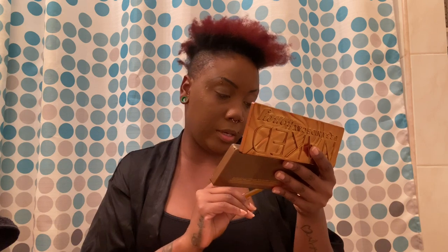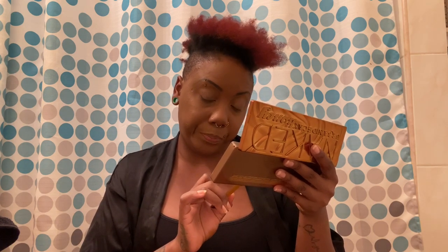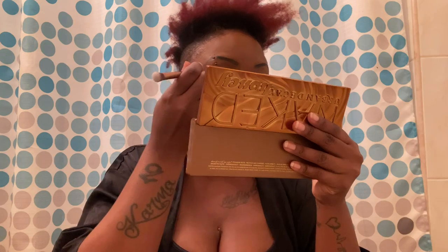Now I'm gonna prime my eyes with the Urban Decay Eyeshadow Primer Potion. I'm doing this makeup to go absolutely nowhere — just to see how the palette looks. Now that the eyes are primed, let's go in with the shadows. My favorite colors in here are Amber, Golden, Honey, Queen, and HBIC. I think I'm gonna start with Amber — I'm basically just patting it on the middle section of my eye.